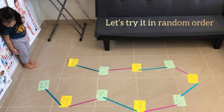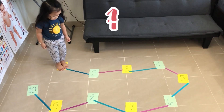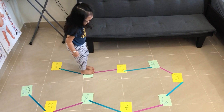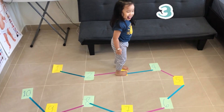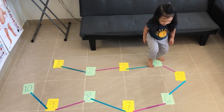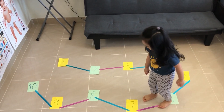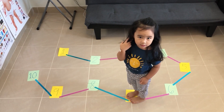Wow! Hop on the number one — hop, very good. Then, hop on the number three. Number three... number three, yes! Then, step on the number seven. Yes, where is number seven? Hop on the number seven. Yes, it's so far — very good!